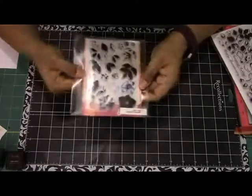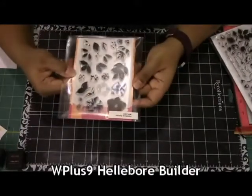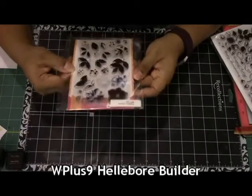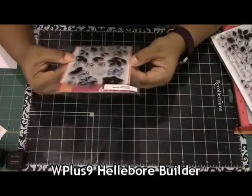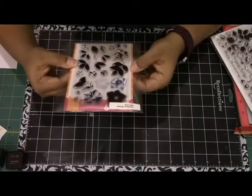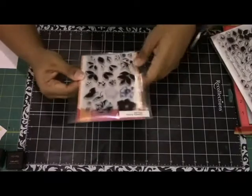The next stamp set I'm going to be using is the WPlus9 Hellebore Builder. This one is a beautiful stamp set when layered together and once again it's a builder set, so you can create a little background, a big background, do whatever you want with it. I just think it's really beautiful and great to pair with the Altenew set.